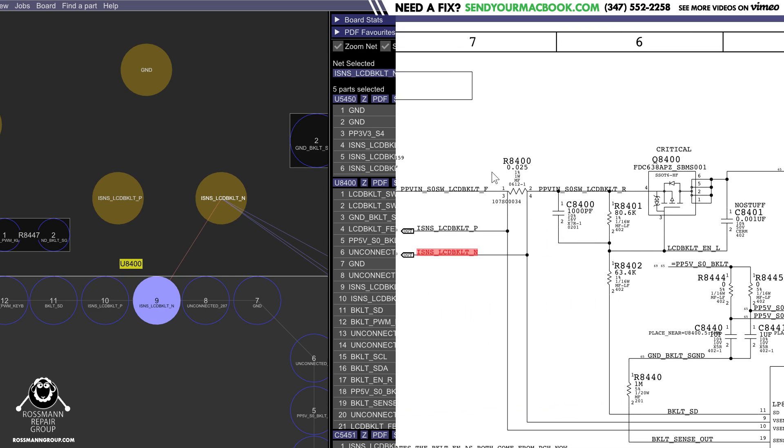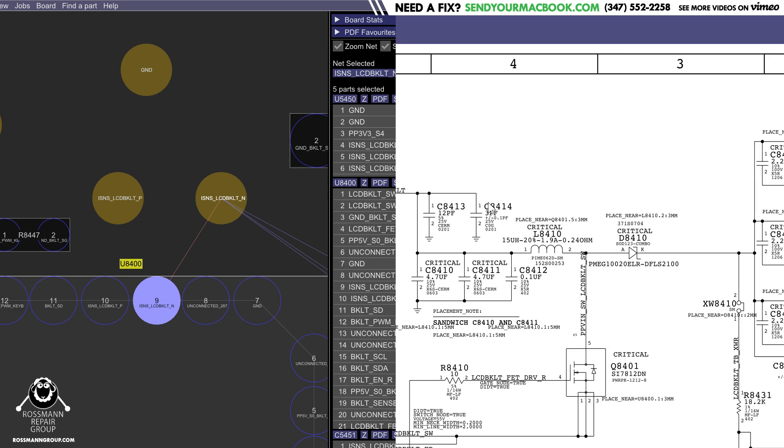But if there's too big a voltage difference between here and here, because the current sensing circuit is reporting too much of a difference, then this transistor will turn off and nothing will go to your backlight.